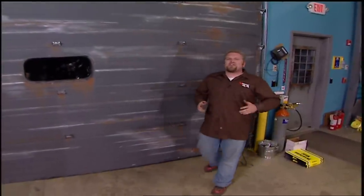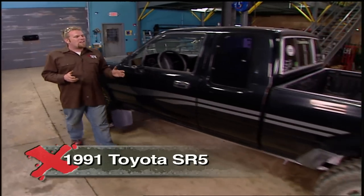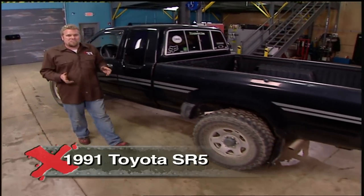Welcome to Xtreme 4x4 and a build-up that a lot of you have been waiting for. Based on the number of emails we get and the number of people that stop us on the street to give us their list of project ideas, this is number one: the Toyota mini truck. To say that the mini truck has influenced trail riding is an understatement.